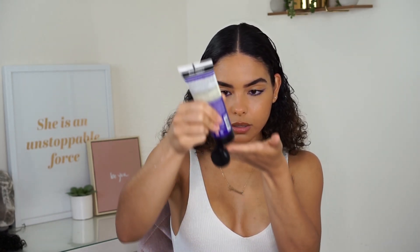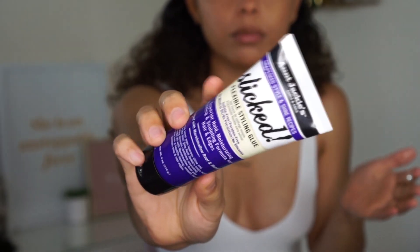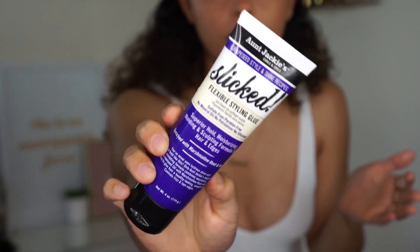The consistency is super thick — it comes out very very thick and doesn't even fall. Here's a little close-up. A little bit really is going to go a long way — this is super sticky and thick. I'm going to go ahead and put that on my hair.